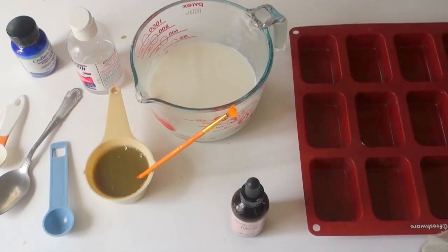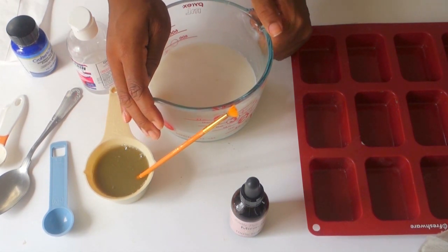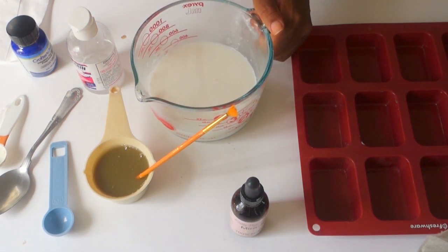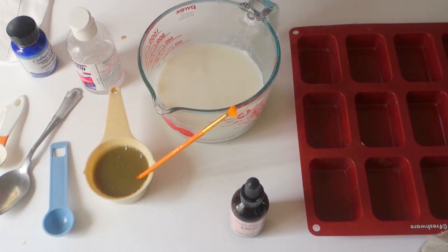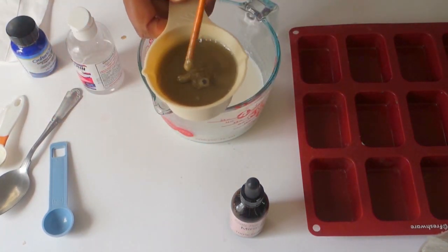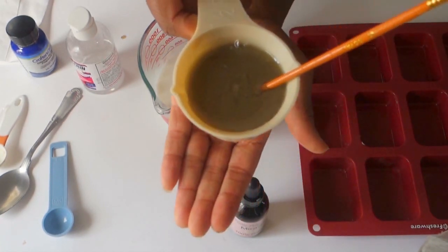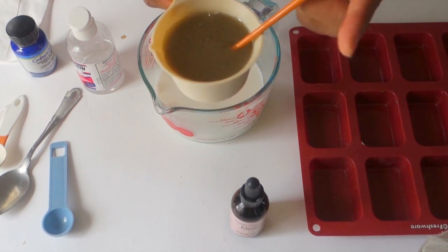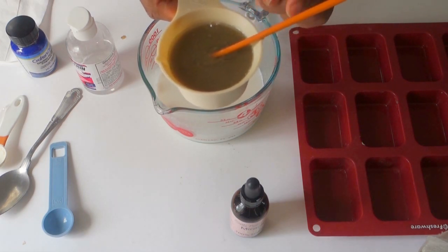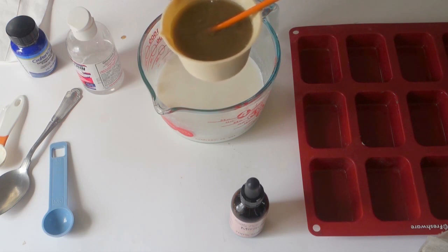Off camera I melted down 12 to 14 ounces of melt and pour soap — that's anywhere from one and a half to two cups. No more than two cups. I used my sea salt and epsom salt mixture with bentonite clay. If you don't want to make a custom mixture, use about two tablespoons of epsom salt, two tablespoons of sea salt, mix together, then add one tablespoon of bentonite clay. Mix again, then add five tablespoons of glycerin.